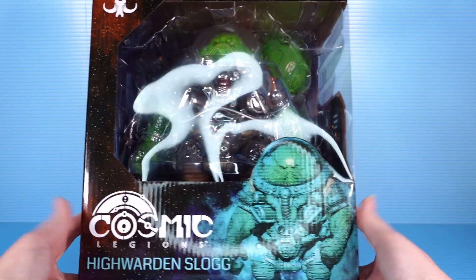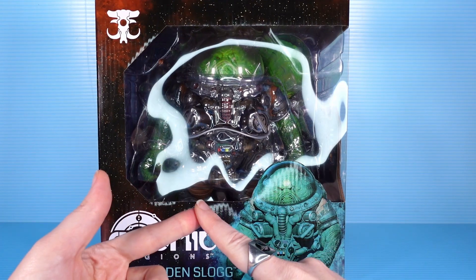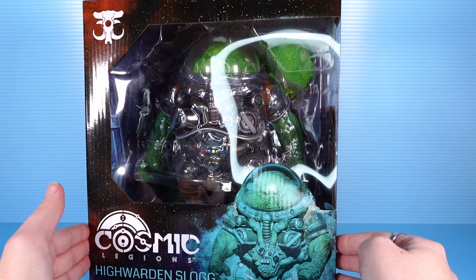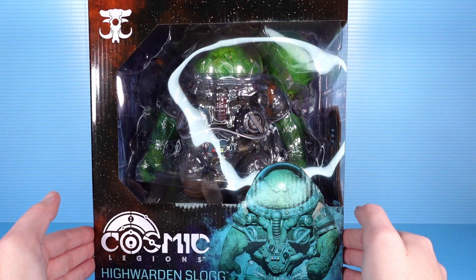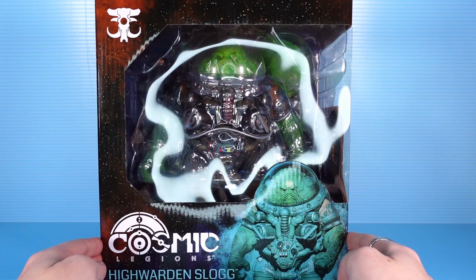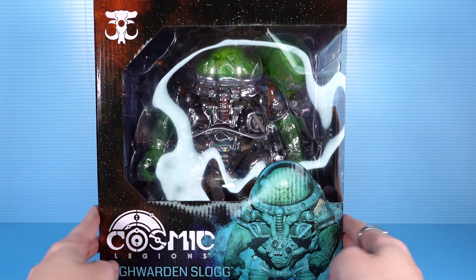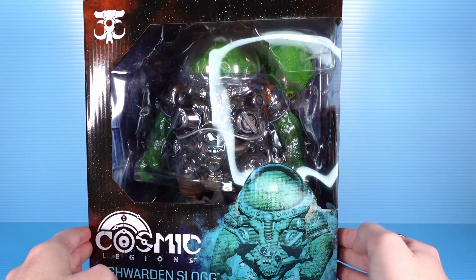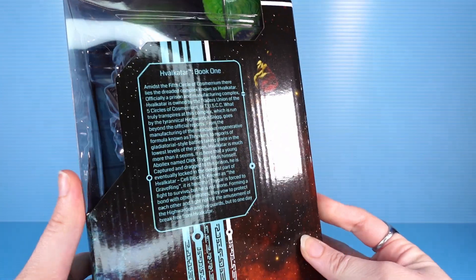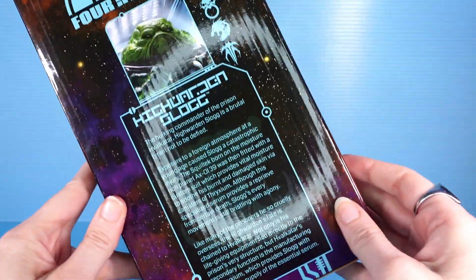This is a big boy. It's an oversized figure — I believe that's what the classification is, so this is ogre size. I think Kragnar was a brute size. He does seem to be about the same size as Kragnar. Kragnar is a little bit more svelte whereas this guy is wide. Very very large box — of course you need a large box to hold a large Slog. Havakaltar lore on one side, Slog lore on the other side.